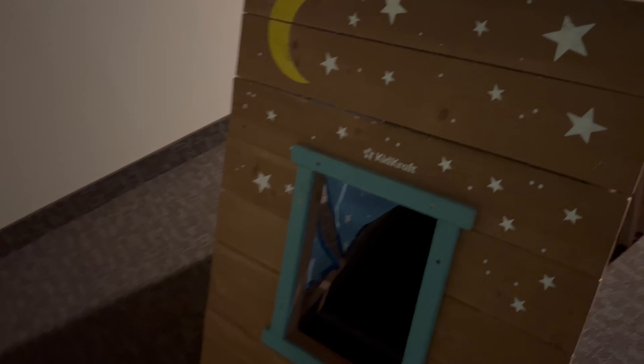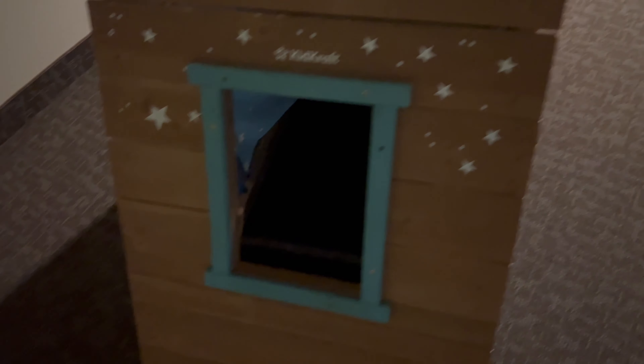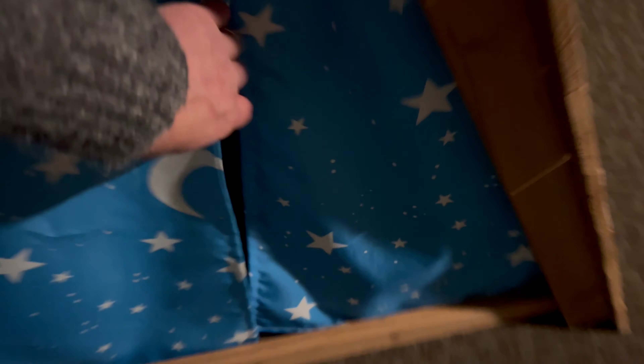We have the KidKraft logo and a really pretty look with stars and a moon, and a window inside. Looking inside, we have window curtains with the moon and stars. There's plenty of room with curtains on both sides so you can slip right on through — it can also be used as a tunnel. There's plenty of room to eat your lunch or read a book with a little one.